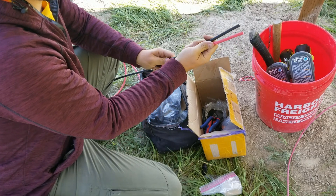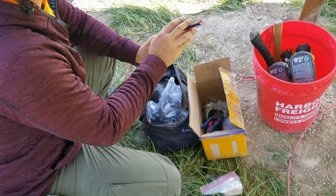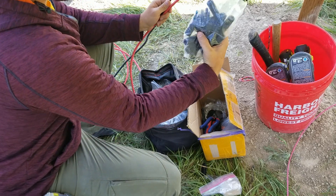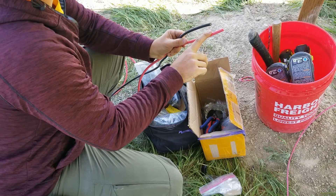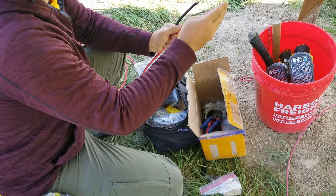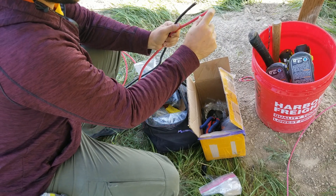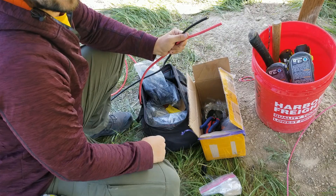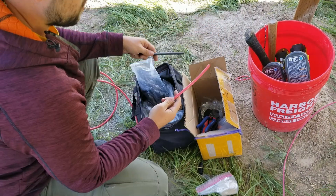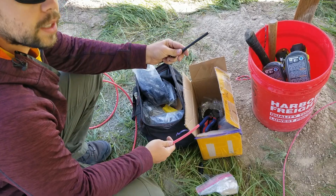I've got my 8-gauge cable here — this is going to go all the way down to the cabin, 350 feet away. What I've got to do is put connectors on here, so I've got my bag of MC4 connectors. This is a little confusing because on the red cable, since we're extending the male connectors all the way down, we have to put a female connector on the red cable and the male connector on the black — it's a little backwards, but that's how it connects.